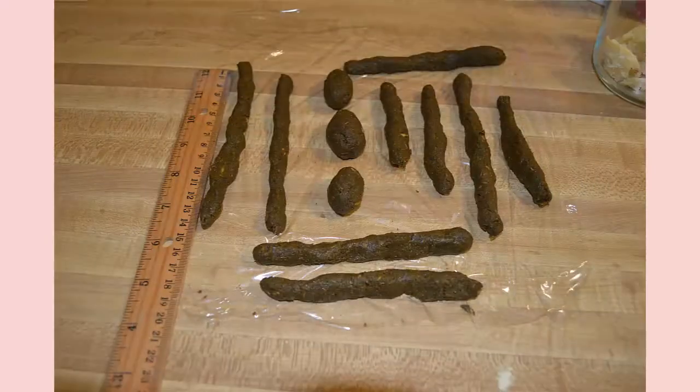A suppository is an easily fusible preparation of a convenient and soluble base. They usually are in the shape of a cylinder, a cone, egg-shaped, or even a pencil. They are actually put into the nostrils, the rectum, urethra, and the vagina.